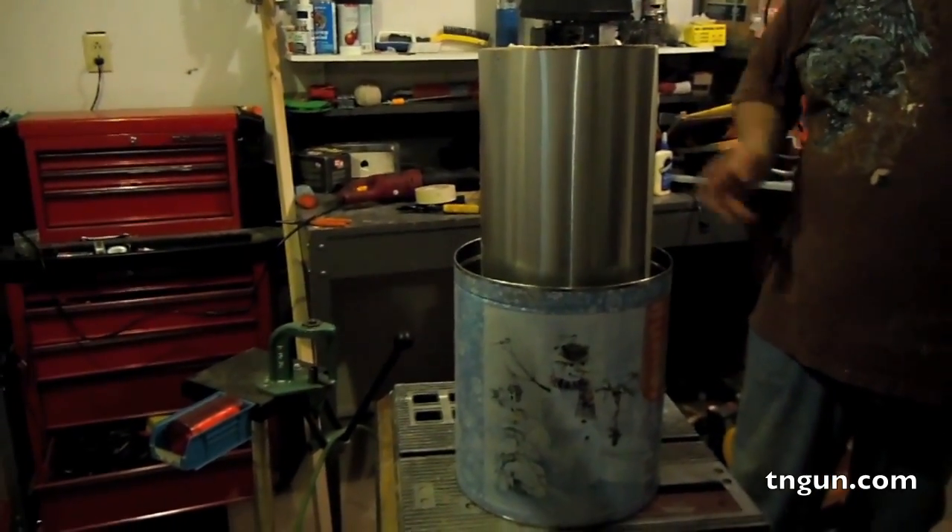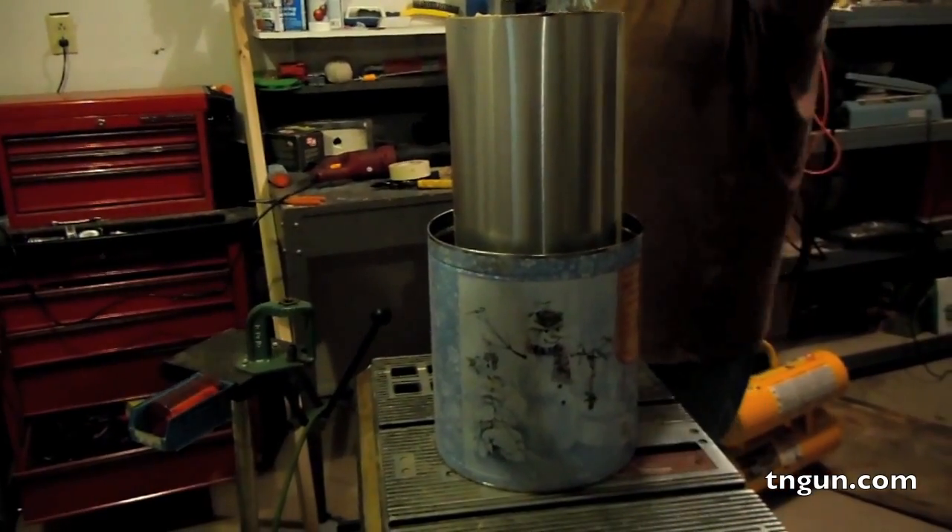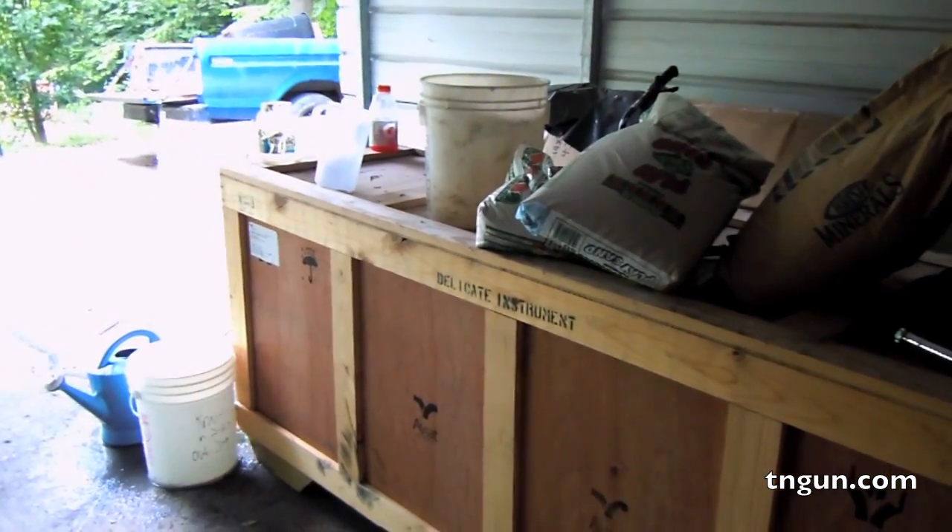So now that that's done, we're going to go outside and make the refractory mix, let that sit up overnight. Tomorrow we'll come in and ram this thing together. Here's what we're going to use to make the refractory.